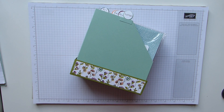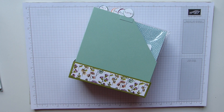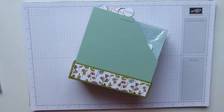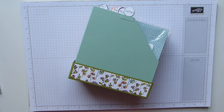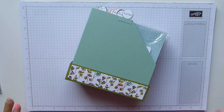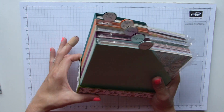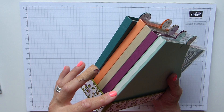Hi everybody, it's Sally from Sally Stampers, thank you for joining me today. Today I'm bringing you this super cute storage box for your 6x6 DSP.